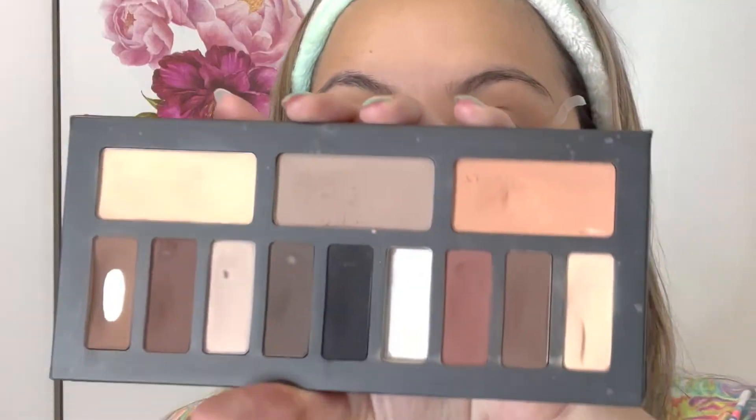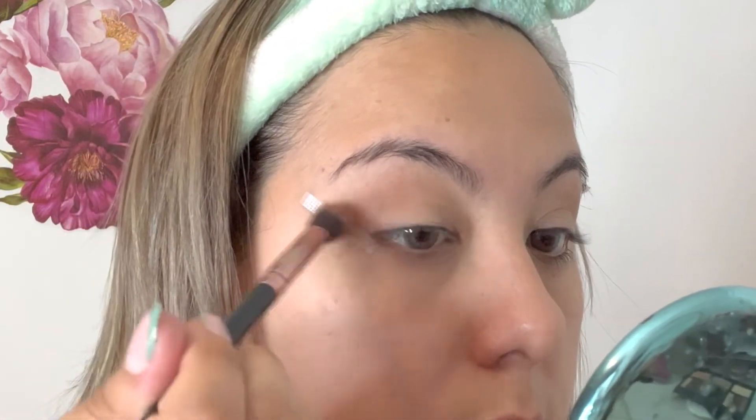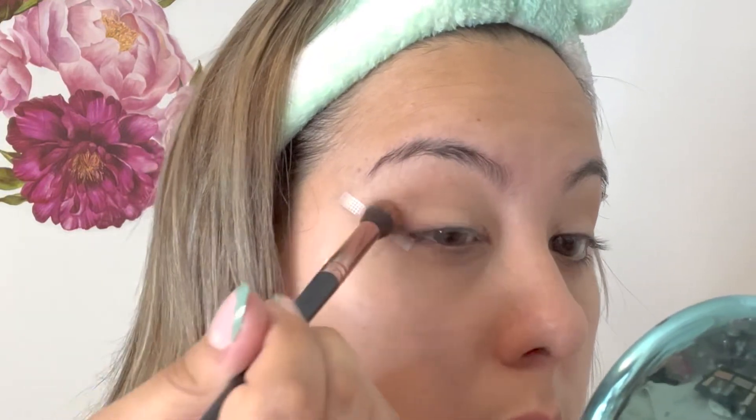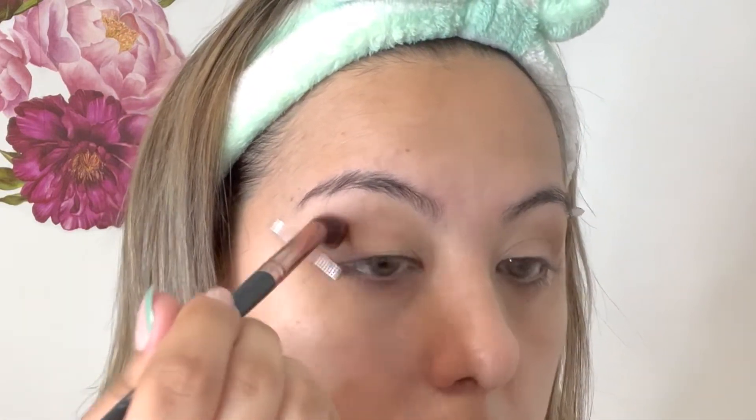Once I've achieved that, I can move on to the next color. I'm using the Shade and Light palette — I don't even know if they still make this palette, but I love those brown colors. I took the first eyeshadow from the palette with a different brush that has shorter, tighter bristles, taking that color and starting from the outer edge and moving in towards the middle. I want to go heavier on the corner and then blend whatever I have left over in towards the middle — not all the way to the inner corner.